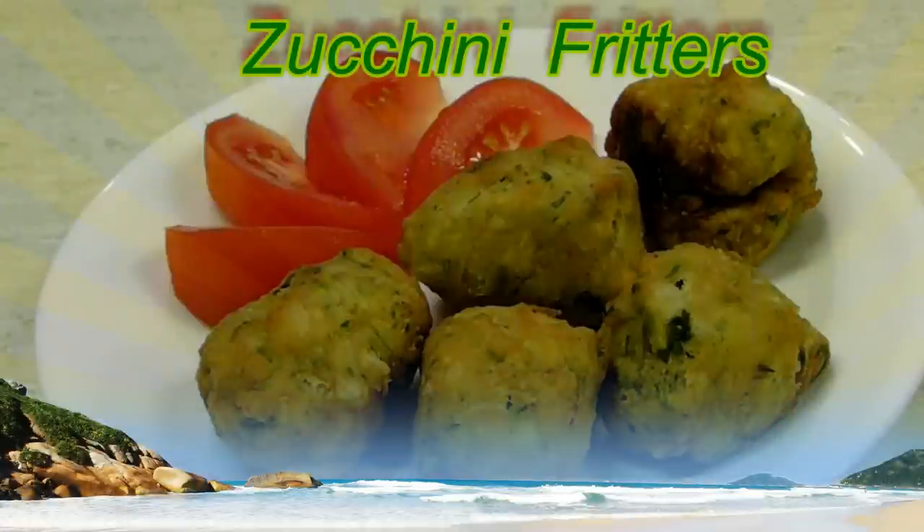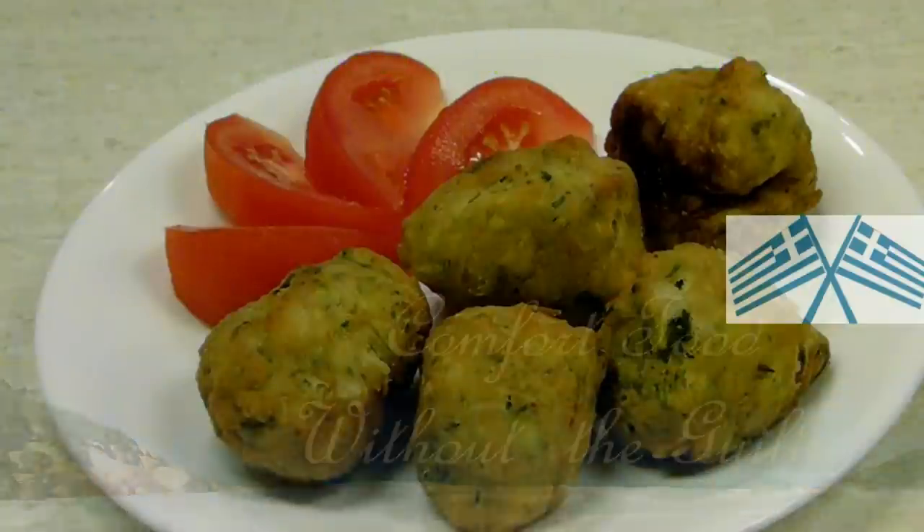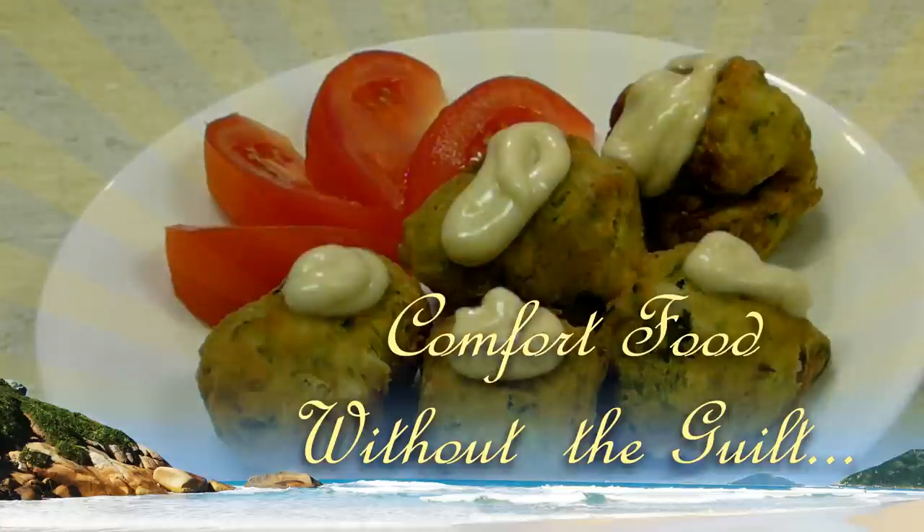Hi folks, and welcome. Today I will make for you zucchini fritters, also known as croquette de courgette, or in Greek kolokithokeftedes, which means zucchini balls.